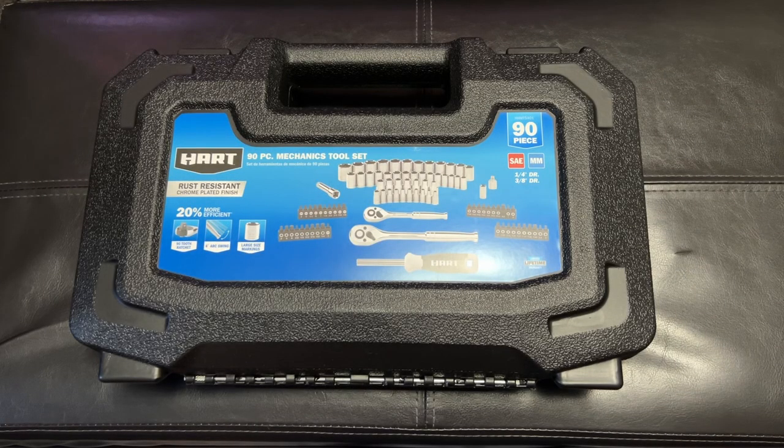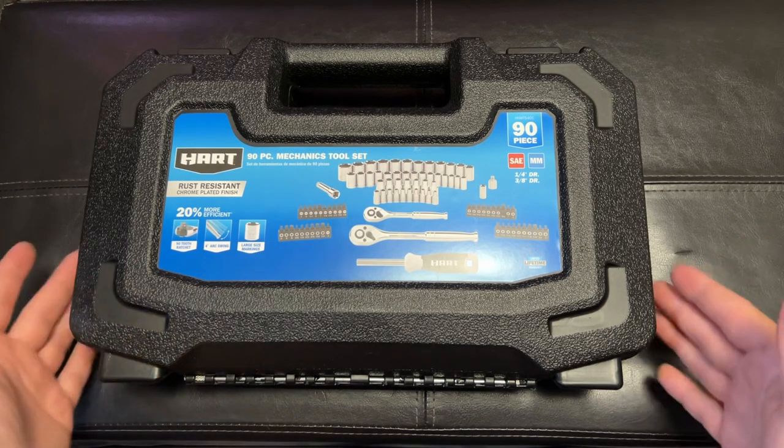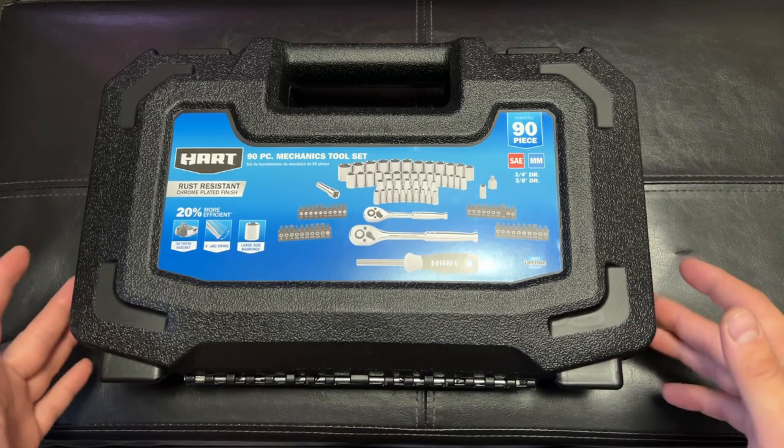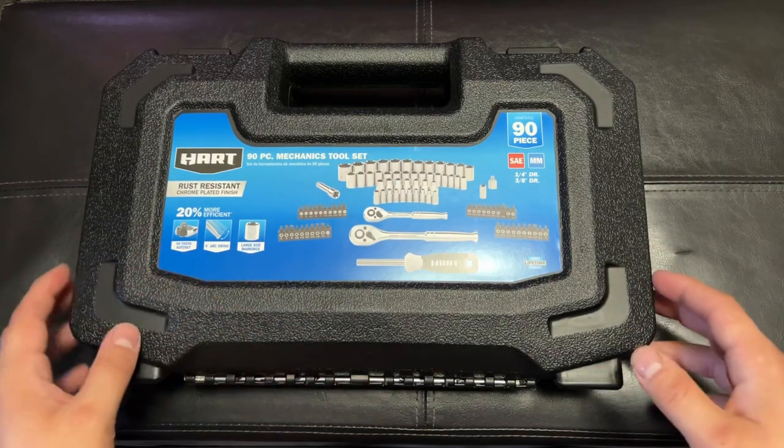Hey everyone, this is Mr. Everything, and today I wanted to talk about this Hart tool set. I guess you wouldn't say it's an unboxing because it comes in a case — there is no box. It's not a review because I haven't used these tools, and quite frankly I kind of hope I never need to use them.